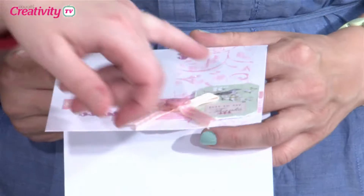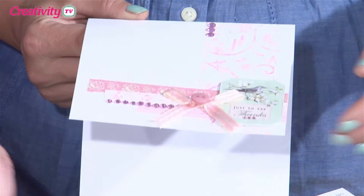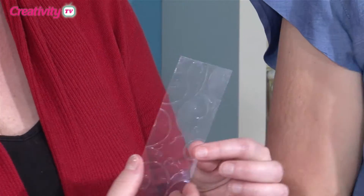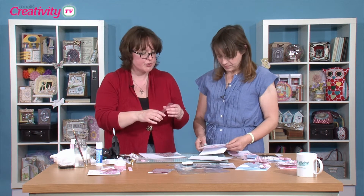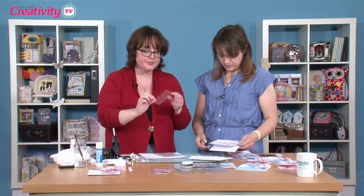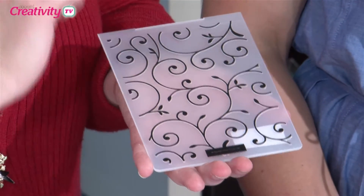I've introduced one of the new botanical range little toppers here — they work really well together, those collections. This piece of acetate has been cut to the size of the border I want. If you're going to go all over with this technique it doesn't matter, but I wanted a specific size border and it saves having to mask. I've cut it and embossed it with the Delicate Flourishes Paper Mania embossing folder.